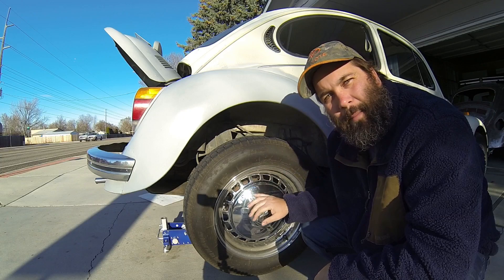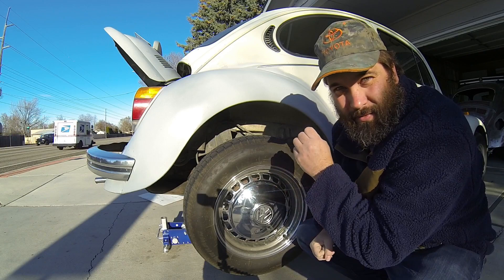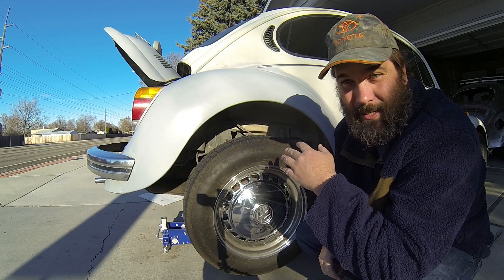I need to remove this hubcap to access the bolts so I can take the tire off, so I can access the valve cover so I can get to the valves. It's quite the process, but believe it or not, this is actually one of the most simple processes I've ever seen.